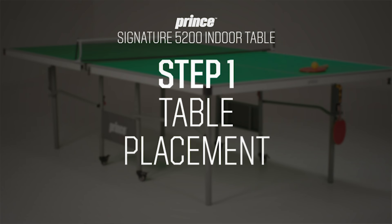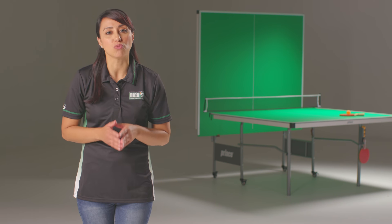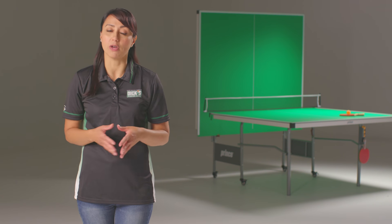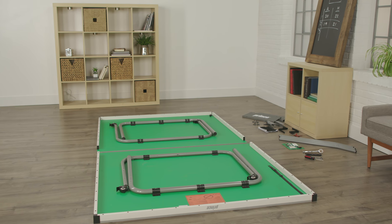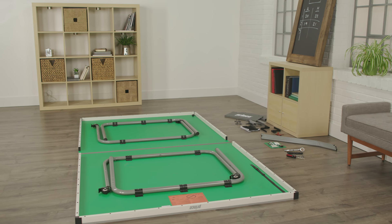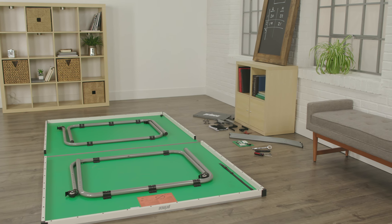Before you start, ensure you have cleaned an area large enough for the table to be assembled. To avoid damage to the surface, make sure it's a dry, flat area, preferably carpeted. After that, place both tabletops face down with their inner edges touching. Remember, your assembly area should always be clear of children and pets.